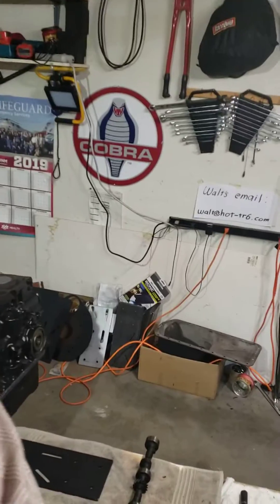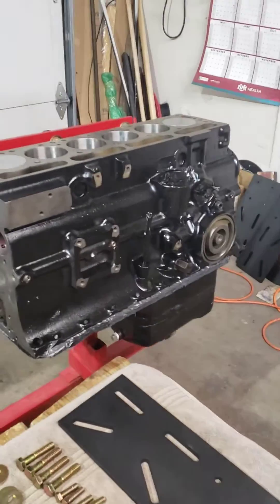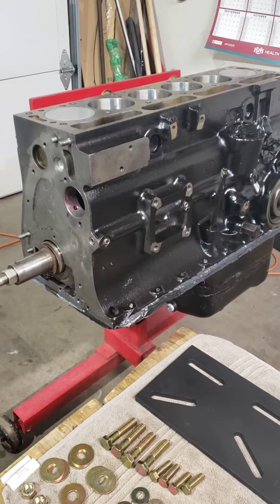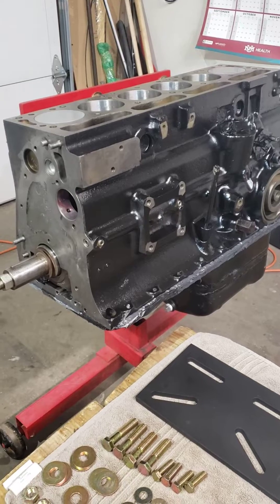Hello, this is Walter Halliwell. This is part 7 of the Triumph TR6 race car engine build-up. So where we are today is we have the short block almost completed. The rotating assembly is in place. Everything is torqued to spec.